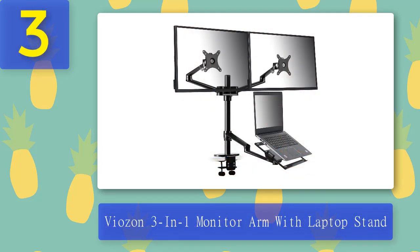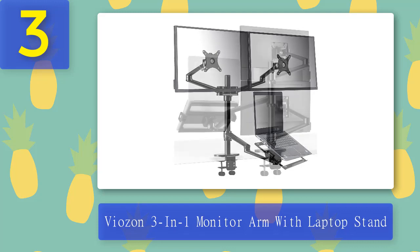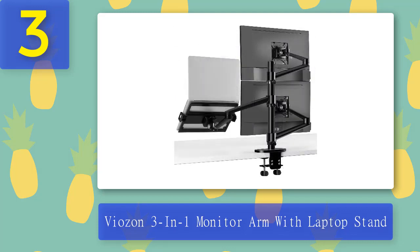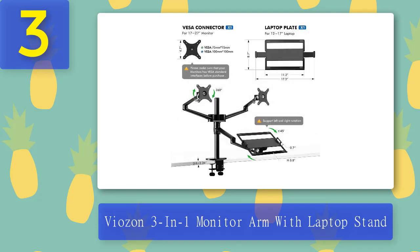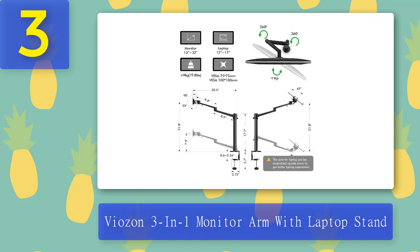Coming in at number three: Viazon three-in-one monitor arm with laptop stand. Viazon's monitor arm aims to make mounting options easier. This monitor is unique because it can be mounted on more than one monitor, giving you a dual screen setup and a stunning third screen mounting option. Rubber pads are placed on the base and hinges of the tray to protect your laptop. The adjustable hinges are strong enough to secure larger laptops, though alignment is an obvious problem with this setup — this arm's alignment is different from the rest.